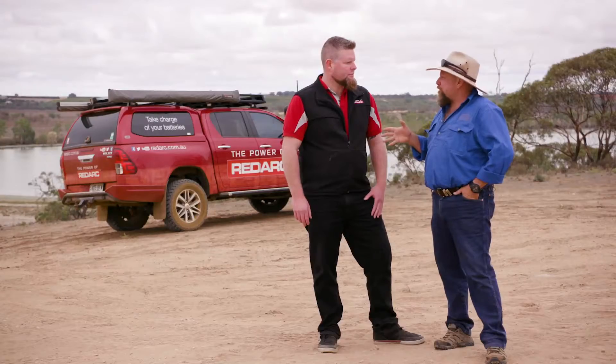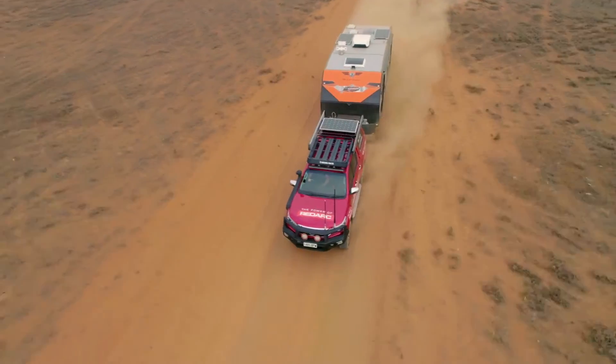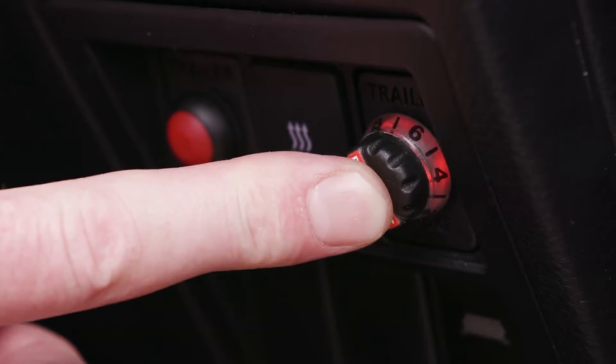Apart from just stopping the caravan when we want to slow down, it's pretty important from a safety point of view too, isn't it? Absolutely. You might go past a big B-double road train and start getting some trailer sway. You need to put some tension between the tow vehicle and the trailer, and you can do that by just pushing the override button on the TowPro and that'll straighten her up.